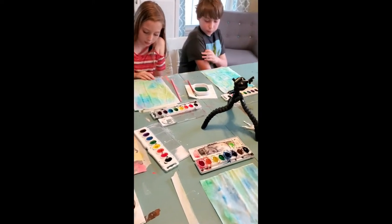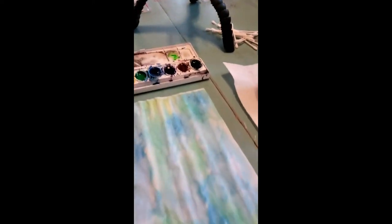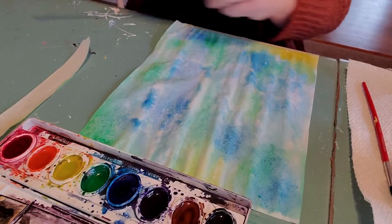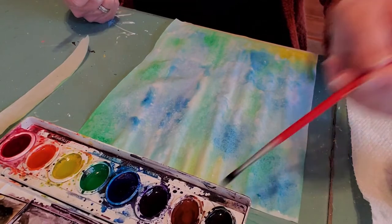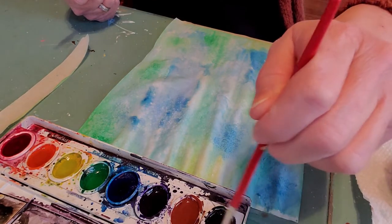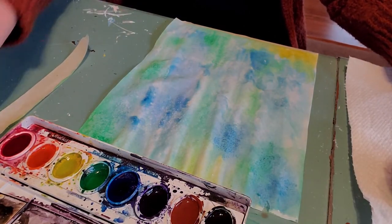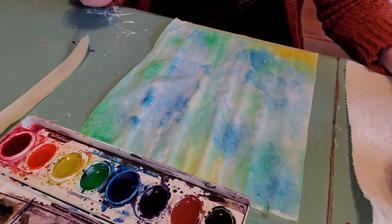Now for step two, you're going to need your straw and some brown paint, or your coffee or tea. We're ready to start making our trees. Go into your brown, get it nice and wet, then get your black. Put some water in your brown and black and get them really runny. You're going to need your straw for this step.